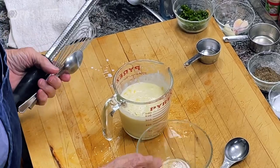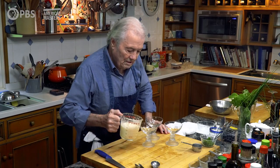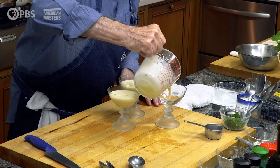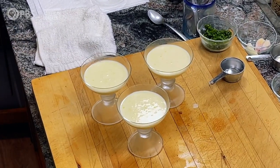This is going to cool off a good three hours. I'll pour it into these glasses, and I would think that one cup will serve three people easily. It's quite rich, as you know. So here it is — cover it and put it in refrigeration.